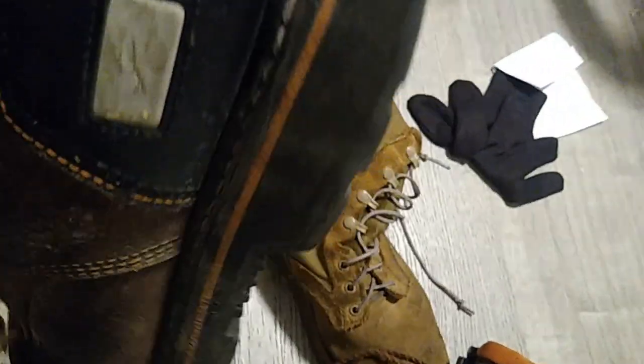I actually took the insole out of these Shovelers and put them into my McRae AR boots, because I had worn such a hole in those. The soles from the Shovelers work amazingly for shock absorption — heat dissipation, not so much. And I do still stand by what I said in my original review: these boots are not breathing well.